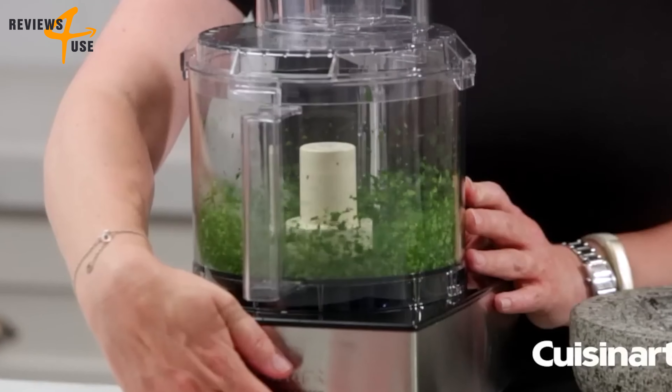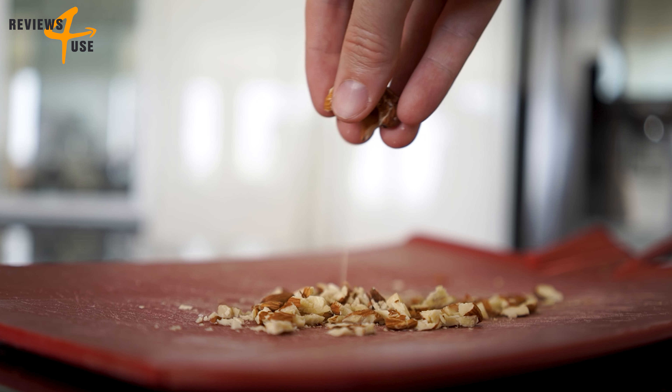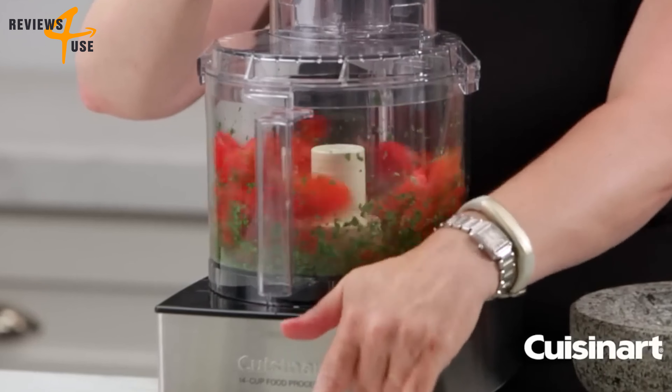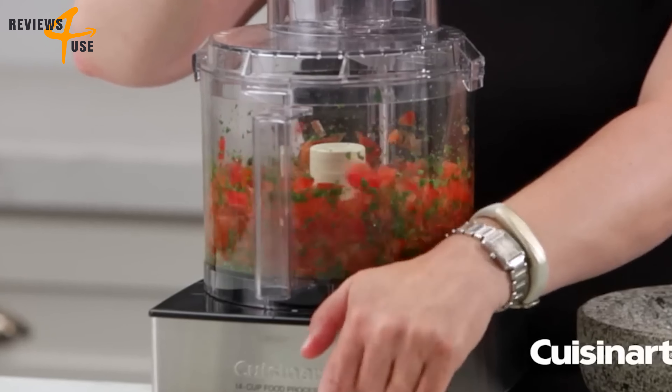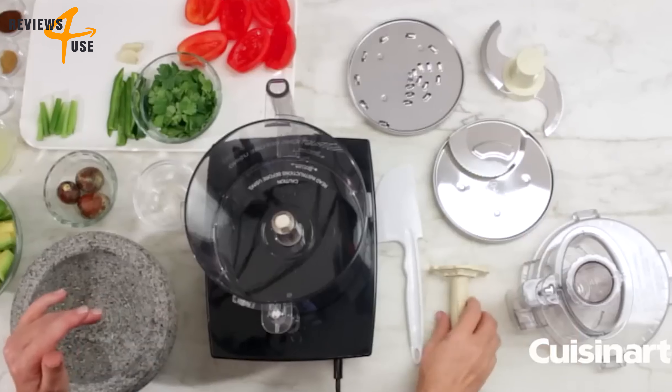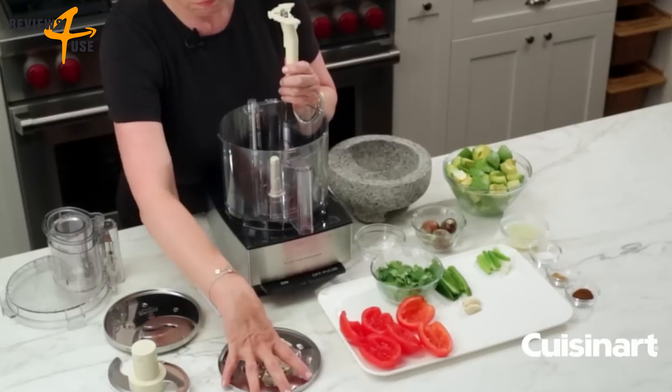The 720-watt motor handles everything from chopping nuts and herbs to pureeing soups and sauces. It has an on/off and pulse button that gives you precise control over the speed and consistency of your food. It also has a detachable disc stem that makes it easy to switch between the different blades and discs.